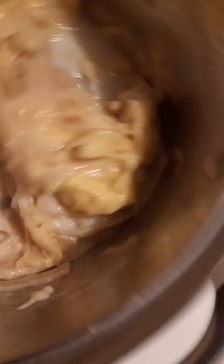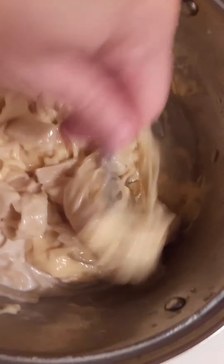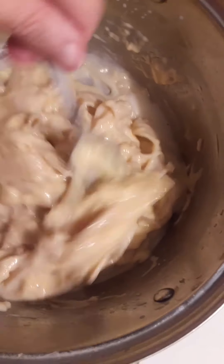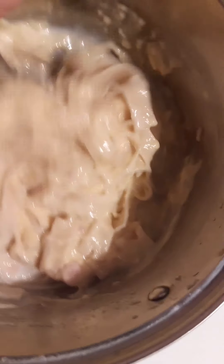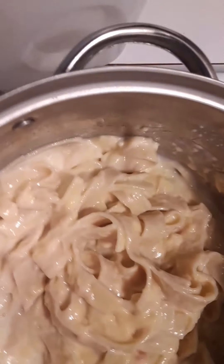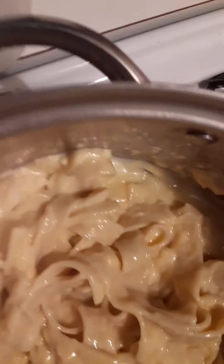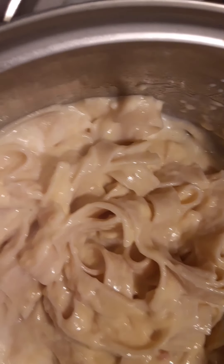I will be adding my cream of chicken soup. You may not need all of it, depending on how much noodles you make. Just stir some in to see if you need more — a little bit more. If I made a smaller batch, I didn't need the whole thing.